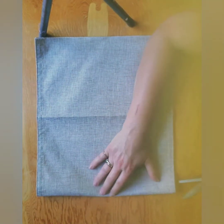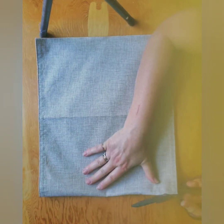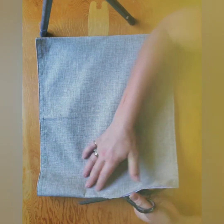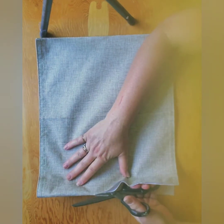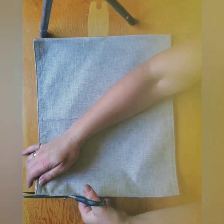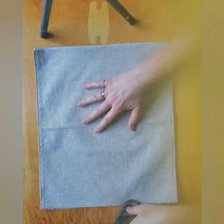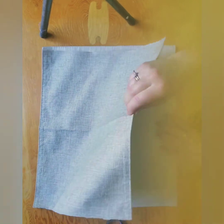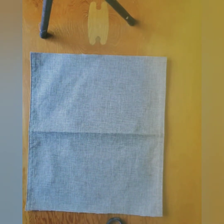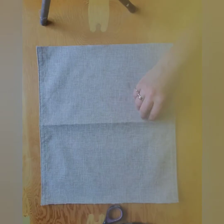I'm not going to stuff them right away because I'm going to do a stenciling technique on here first. I sort of have a nautical vibe on my deck — it's in black, white and red — and I wanted to incorporate some of that into these pillows. You don't want to stuff it first, otherwise it's going to make it really hard to do your stencil on there.